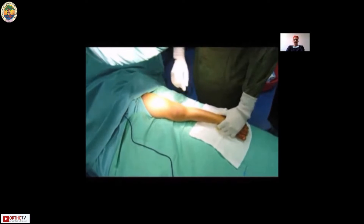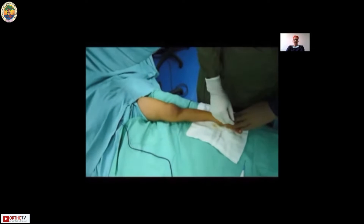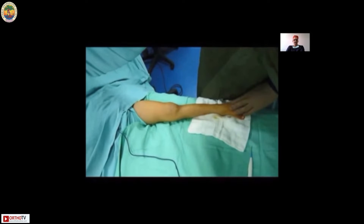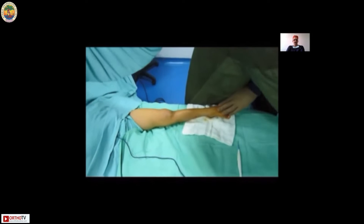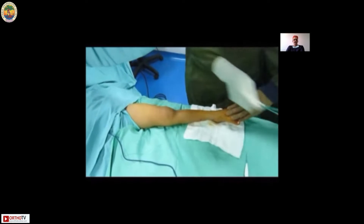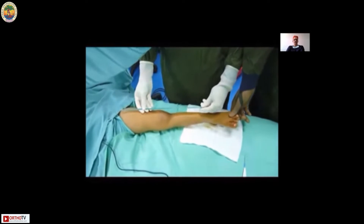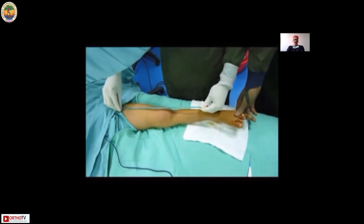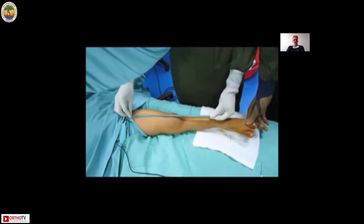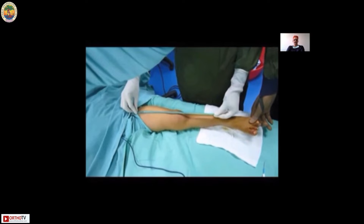The first step is to align the fracture by linear traction, then choose your nail. The seating points of the nail, which form a spindle, are the supra-condylar metaphyseal bone and the intertrochanteric metaphyseal bone, such that a spindle forms anti-fracture. The diameter of the nail should be chosen such that it occupies 40 percent of the canal at the isthmus — that is 0.4 times the inner canal diameter at the isthmus.